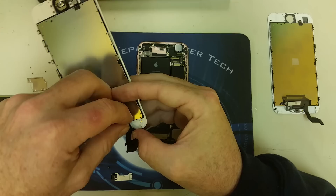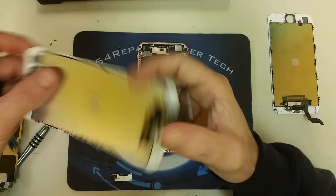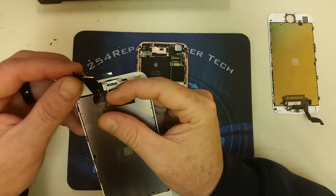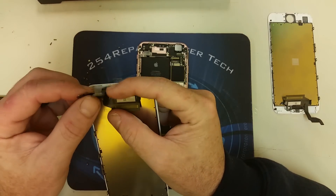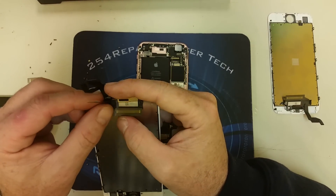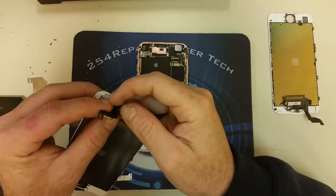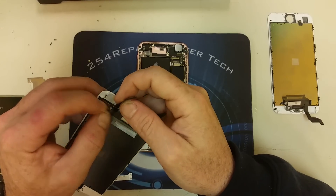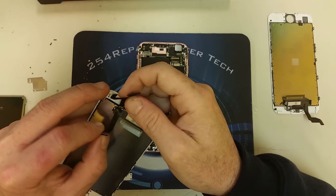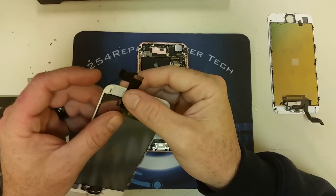Now we're going to arrange those flex cables in the way they are supposed to go so they actually reach the connectors on the logic board. Once that is completed, it's time to test the screen and make sure that it works before we close the phone. Once that is done, you have completed repairing the iPhone 6s.